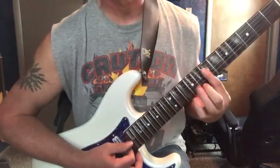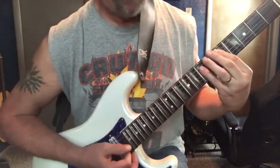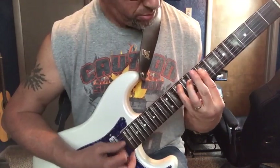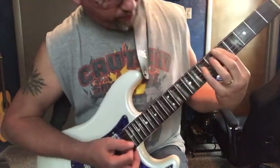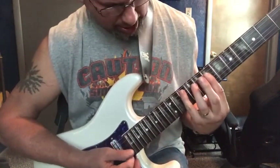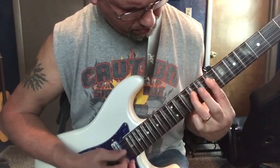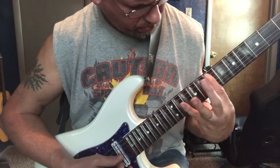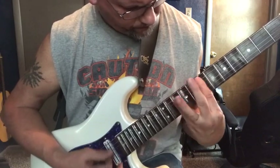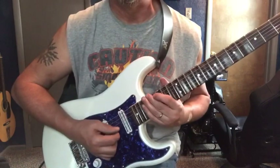And then we're going to do the same type of stuff here. Right there is the A string at the 10th fret, just going to run back down to the D. And that is the intro.